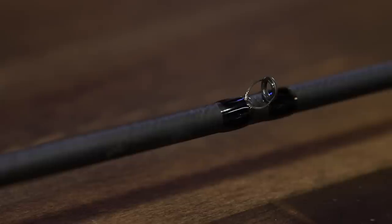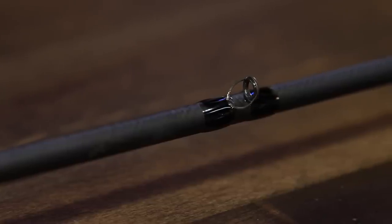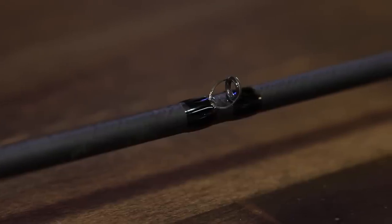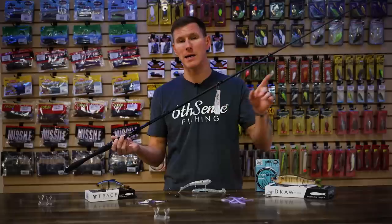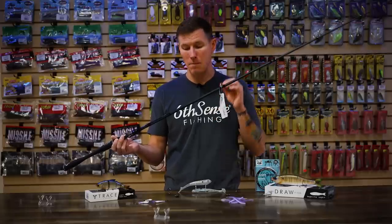They're built on a 30-ton Japanese graphite blank and topped with some Fuji Alconite medium-sized guides. I like those medium guides because you get almost a micro guide management of your line, but it's still big enough to accommodate line-to-leader knots. I use braid to fluoro, braid to mono, or braid to copolymer in most of my setups, so it's nice that I can still get the knot through those guides while they're still small enough to really manage the line and minimize vibration.